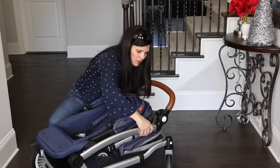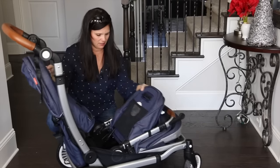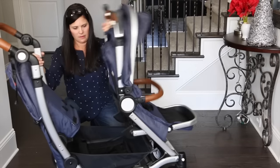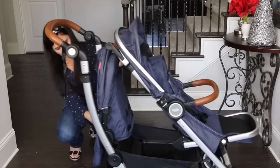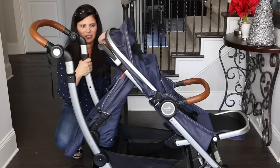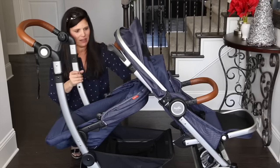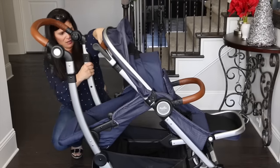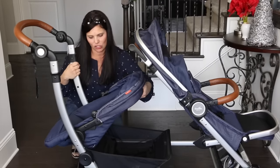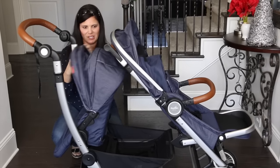To unfold it, you find the safety button and lift it up. Now if you want to use the second seat, you definitely have to expand the stroller, otherwise there isn't going to be much room. If you have a smaller baby you could use the in-between position. If you have a taller child you might want to give them a little more room, but both options work well.